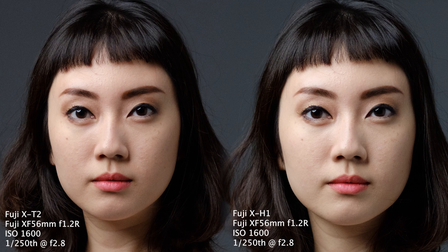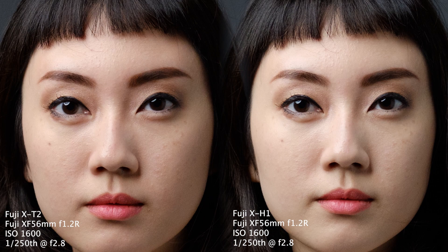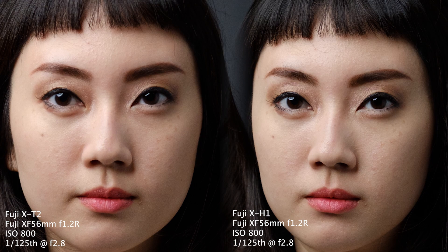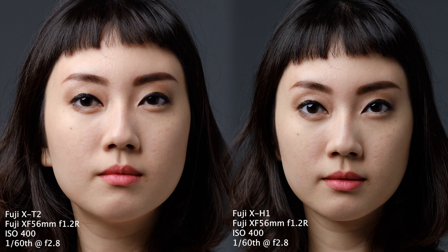At 1/250th of a second you can see there is no real difference — I'm able to handhold the XT2 and get very sharp images without any problems. Next, at 1/125th of a second you can see a very small reduction in sharpness in the XT2 compared to the XH1.